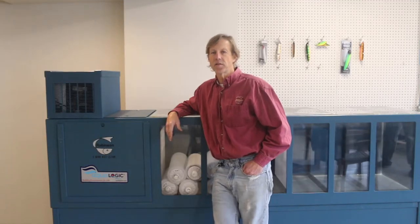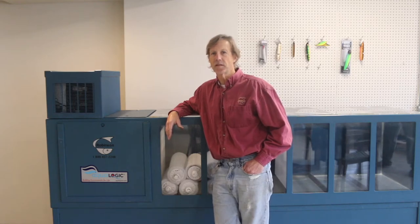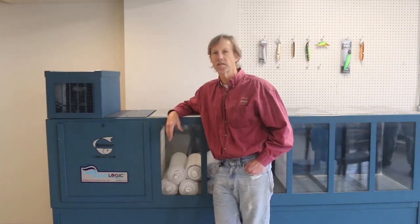Hello, my name is Dave Robinson. I'm with Robinson Wholesale Bait in Genoa City, Wisconsin, and we're a distributor for the Aqualogic tank systems.